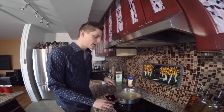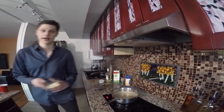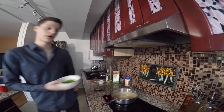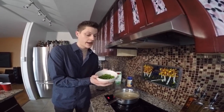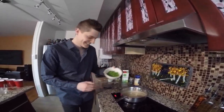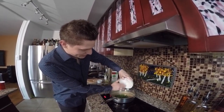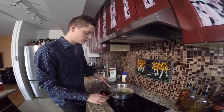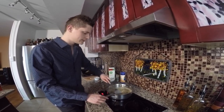Our sauce has been cooking down for about five minutes now. To that, we are going to add half a cup of Parmesan cheese and one cup of previously frozen peas — just mix these around and cook this for another two to three minutes.